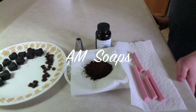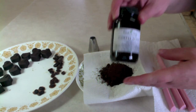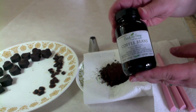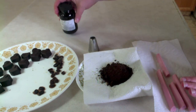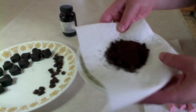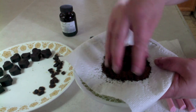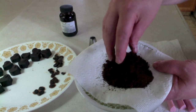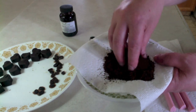Hi YouTube friends, it's Megan Tilly here with AM Soaps and today I'm making a soap fragranced with coffee beans. This has 1% vanilla in it, so I'm going to work with the vanillin in my design and I will be putting actual coffee grounds in a portion of the batter. This is a blend of coffee grounds that have been used and coffee grounds that have not been used — I like the properties of both so I decided to blend it.